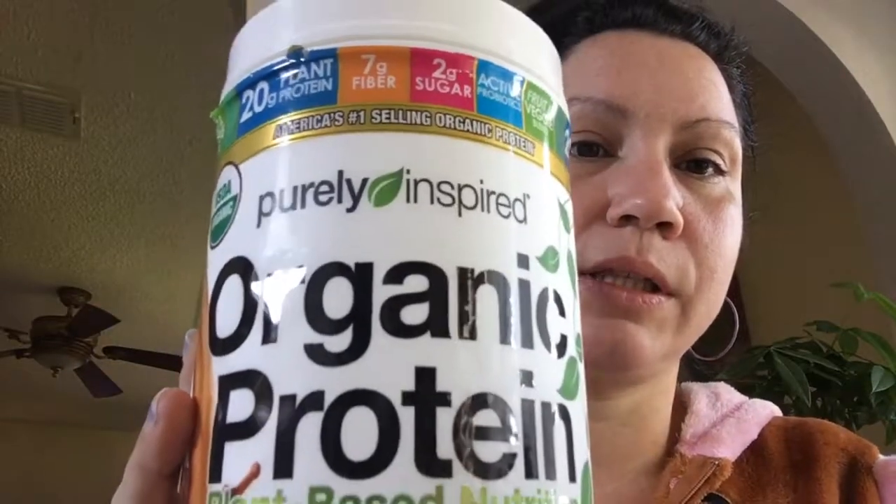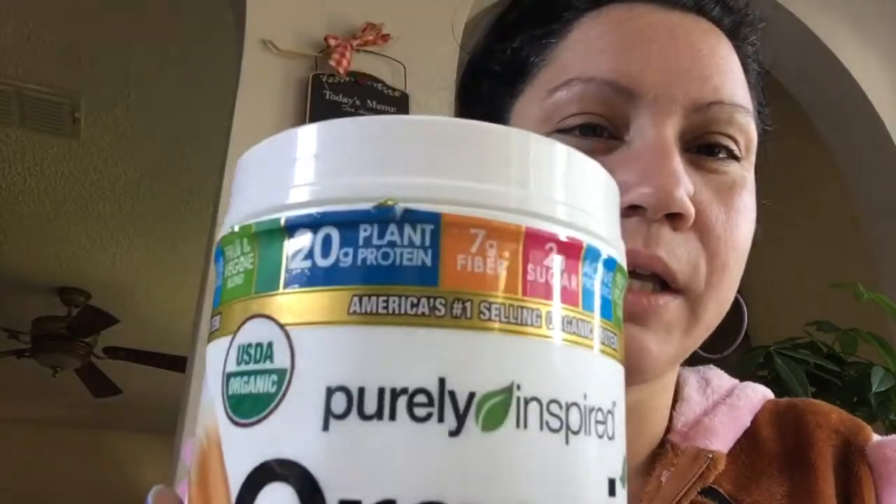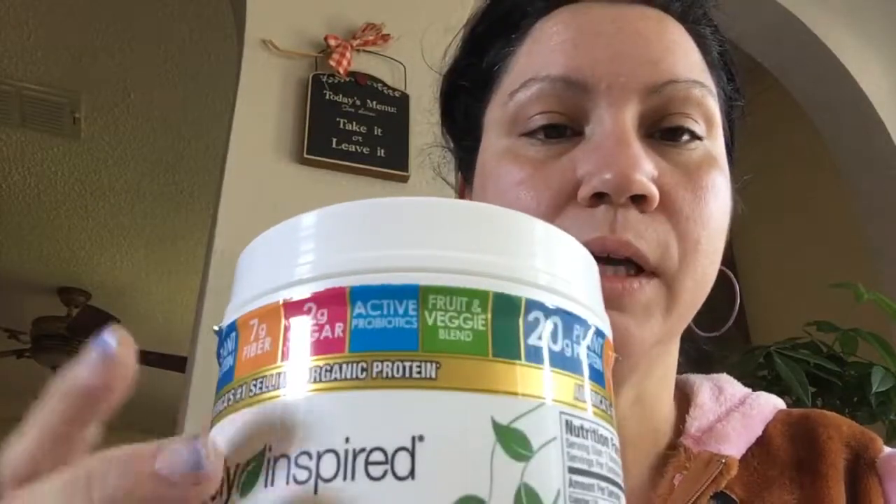This one is the organic protein, it's plant-based with very low carbs. There's 20 grams of plant protein, 7 grams of fiber, and 2 grams of sugar. Looking at the ingredients, it does include organic cane sugar, but in a very minimal amount per serving — about a quarter of a cup scoop. They also put stevia leaf extract, which makes it really sweet, which is good if you like really sweet.